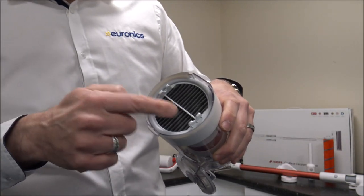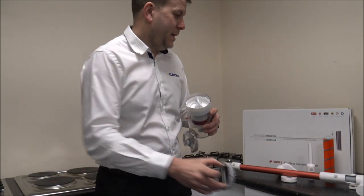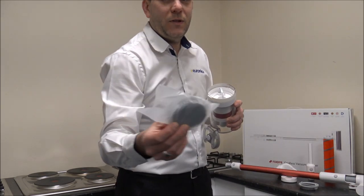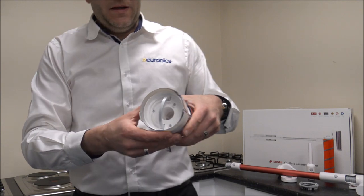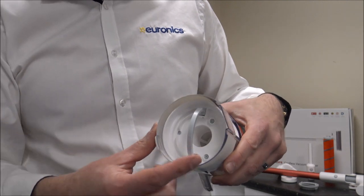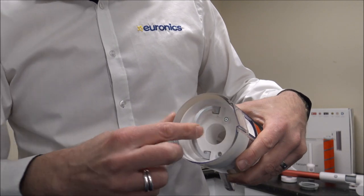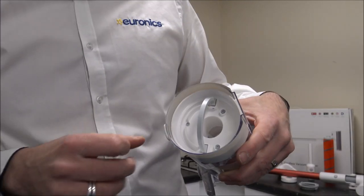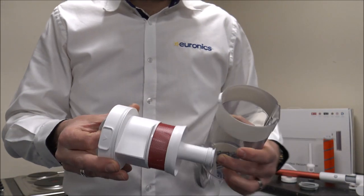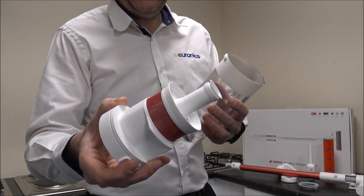At the top here you've got a HEPA filter that just pulls out, and you actually get a spare one in the box as well. To take this out — and this is one of the little things about the packaging I appreciate — it's a spring-loaded handle. So as soon as you take the filter out, the handle pops up. It's the little things that impress me, but it just makes it nice and easy to pull out.